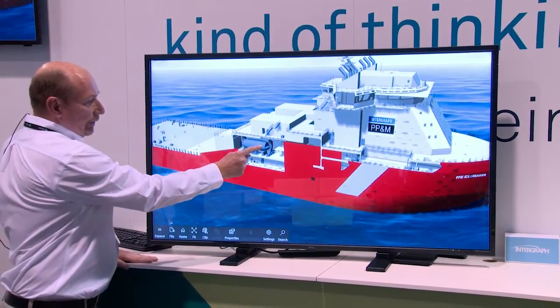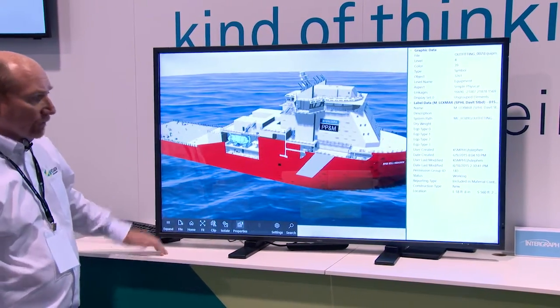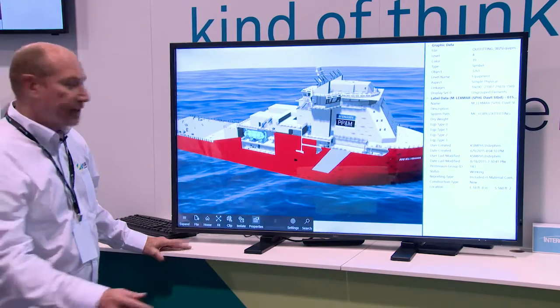Single objects can be selected and the properties displayed. Those objects can also be isolated for a closer look.